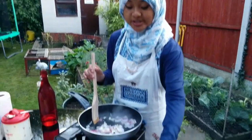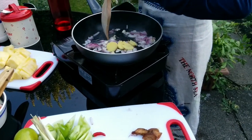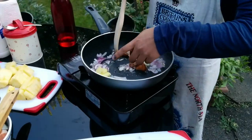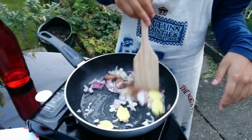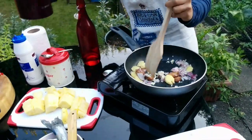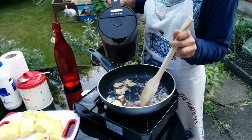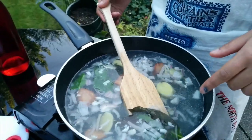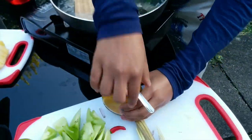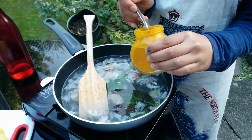And then we're going to put in the ginger and the galangal. Now we're going to put in a bit of water. We've just put some don salamin and some don jeruk, and then we're just going to put in a teaspoon of turmeric because it gives it the vibrant color.